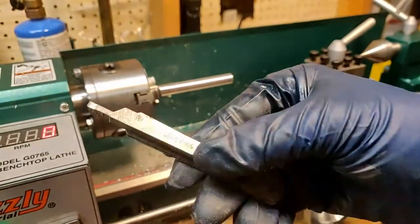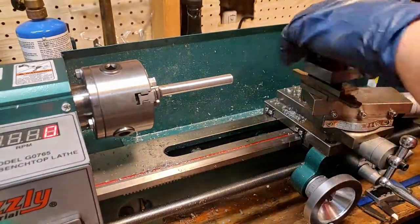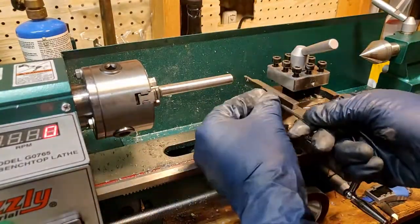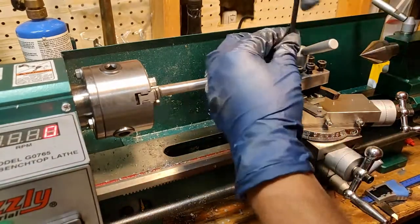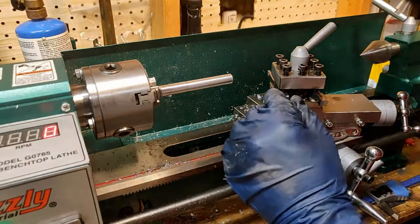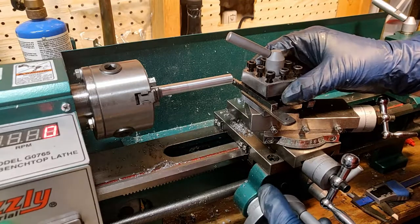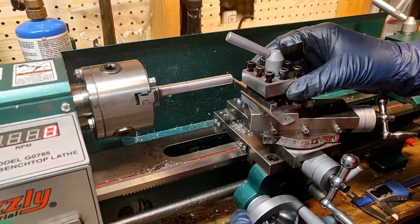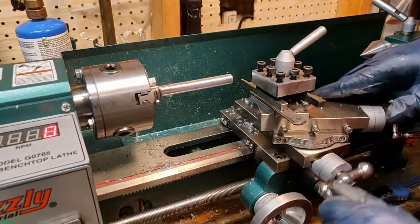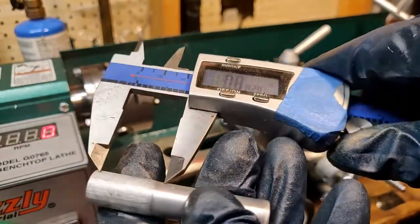The last step is to use this parting tool to remove the work from the rest of the bar of aluminum. This tool requires a bit of setup to ensure that it works properly, so I make sure that it is well within the turret and then I need to make sure that it is exactly 90 degrees to the work, otherwise the tool won't work properly. Once that tool is set to that angle all I need to do is check the width of the jaws that I want to have engaged.